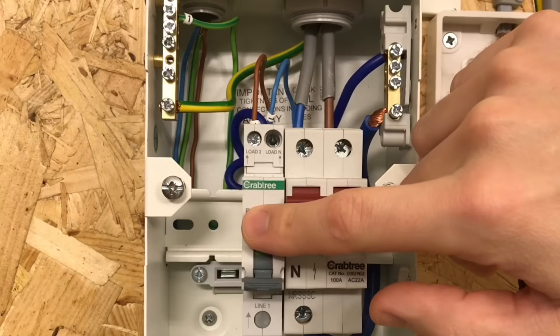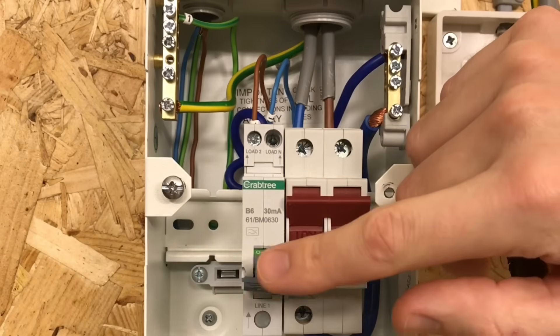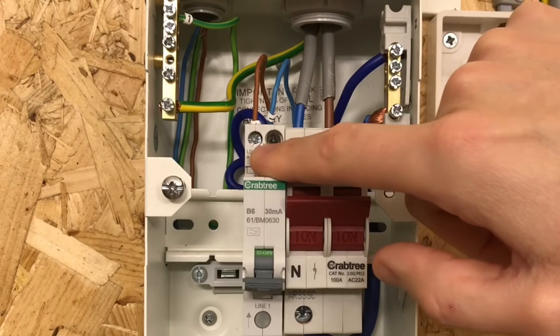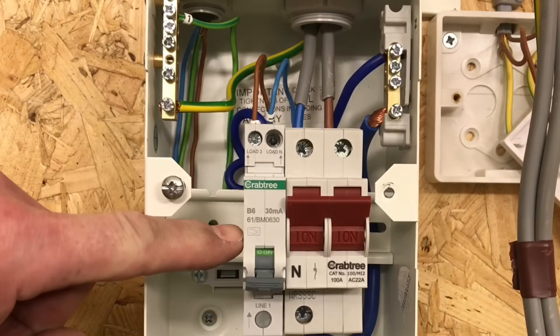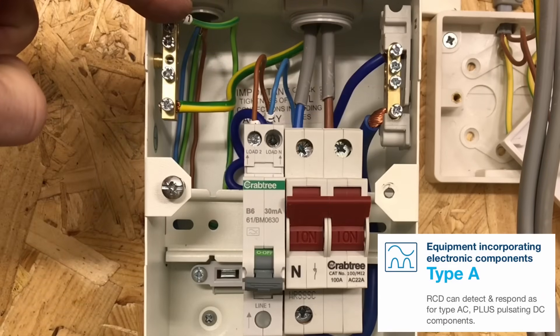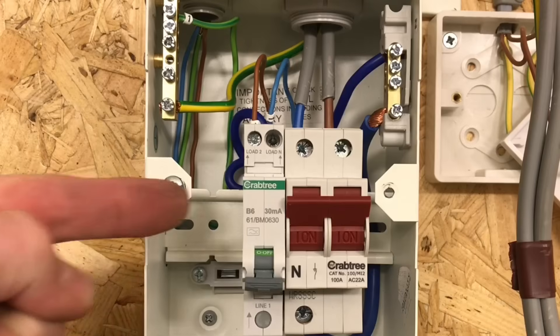An RCD operates by monitoring the current flowing through the line and back down the neutral. If that current is the same, the RCD is happy. If it sees less current in the neutral than in the line conductor, it knows current is leaking somewhere — either through an earth conductor or through a person — and it trips. Coming out of the top there's the line connection and neutral connection; the neutral from the RCBO goes onto the neutral bar. It is an A-type RCD, and circuits are identified with number one on the line, neutral, and circuit protective conductor. Under the 18th edition, all domestic lighting circuits require additional protection by an RCD rated at 30 milliamps or less.